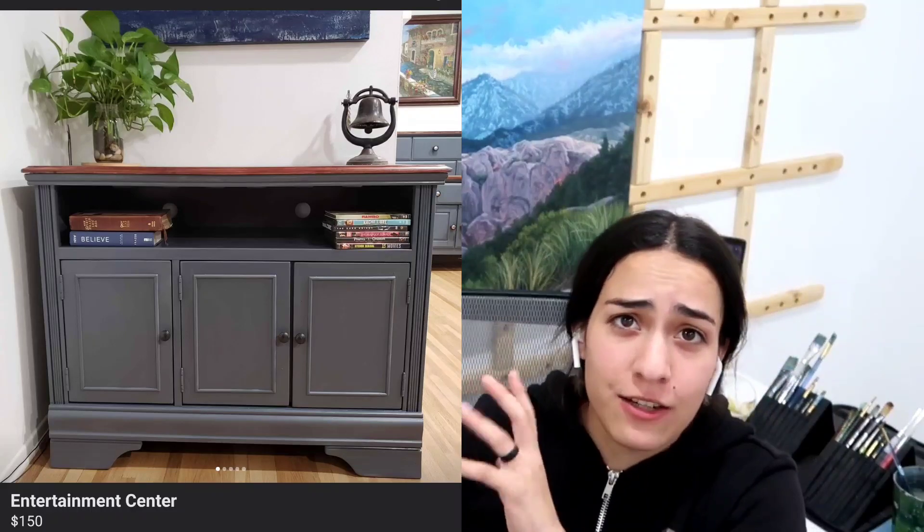I was in the middle of a painting session and someone messaged me about the little entertainment center. I had it listed for $150 and they offered $100. I countered at $110 so I could still make a hundred-dollar profit after materials. They're coming now to pick it up and Nathaniel's not available to help push it out the door, so I'm not sure how I'm going to manage.